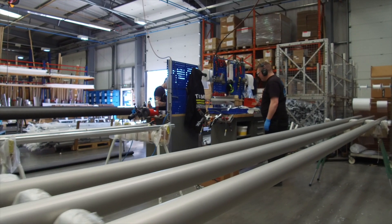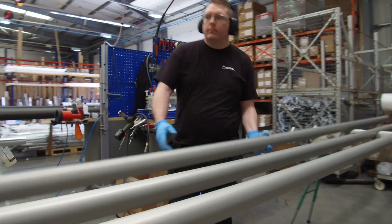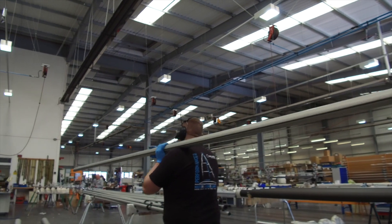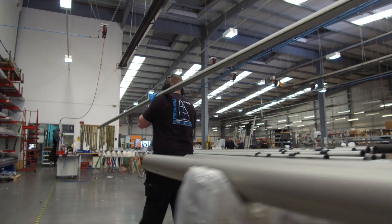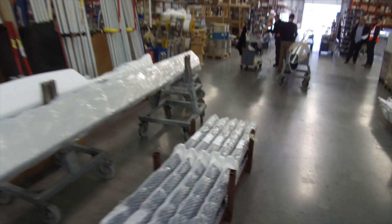We buy aluminium for dinghy spars in two different states. If a mast is going to be untapered, as it would be for a simple dinghy like a Laser or an RS Feva, it comes in to us already heat treated and already anodised.